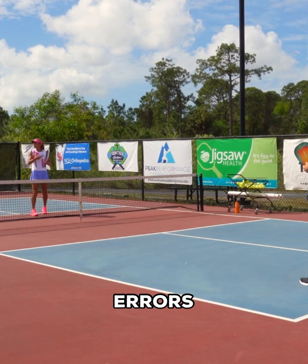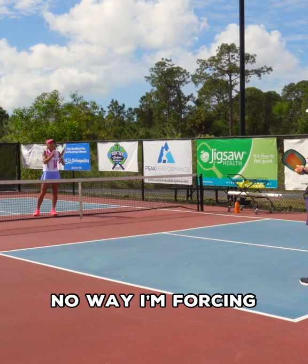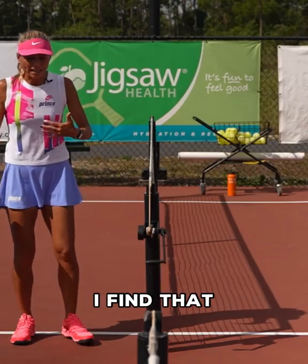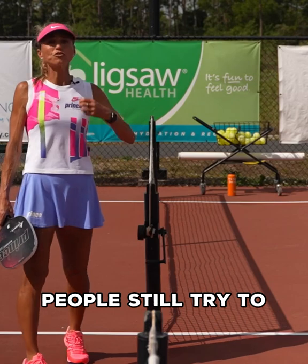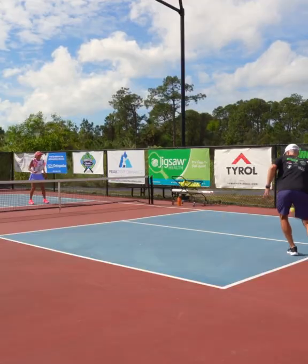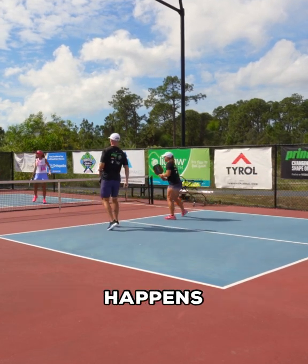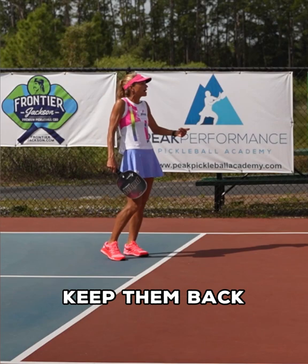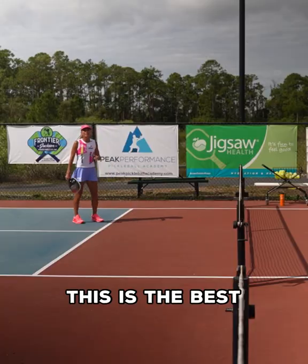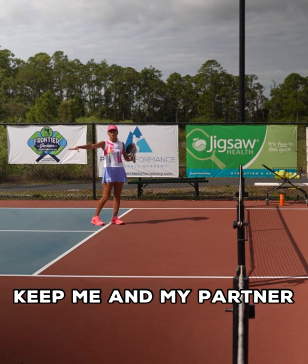If I continue to make errors, they're going to continue to drive. I am in no way forcing them to dink a cross-court drop shot. I find that's the one where people still try to put power on the ball and that's when they get burned. People think 'I'm going to keep them back,' but then they lose control over what the opponent does. This is the shot that is going to keep me and my partner protected.